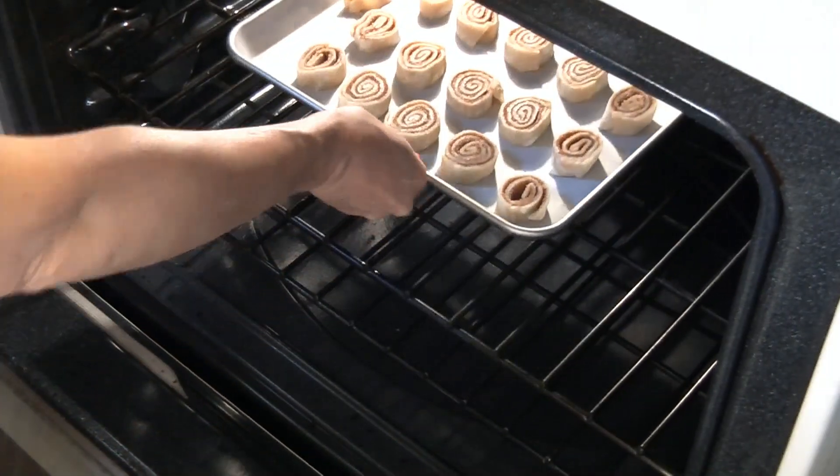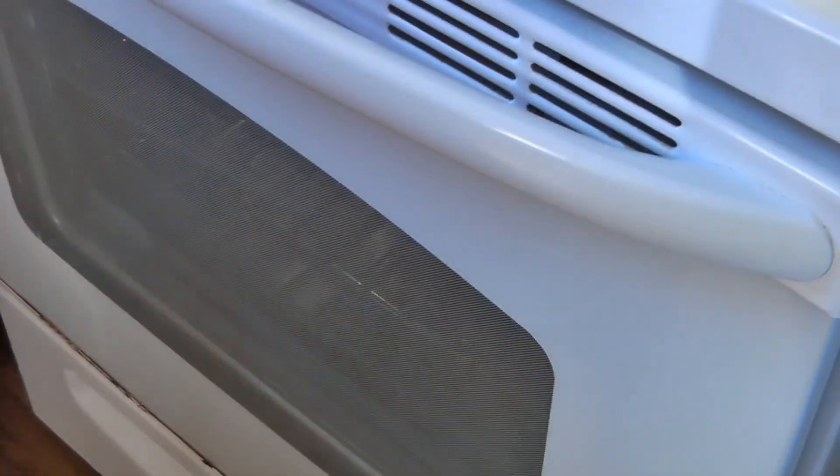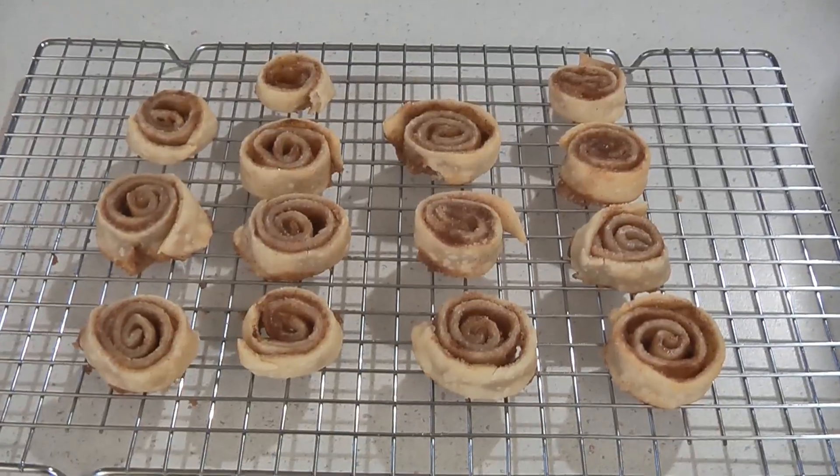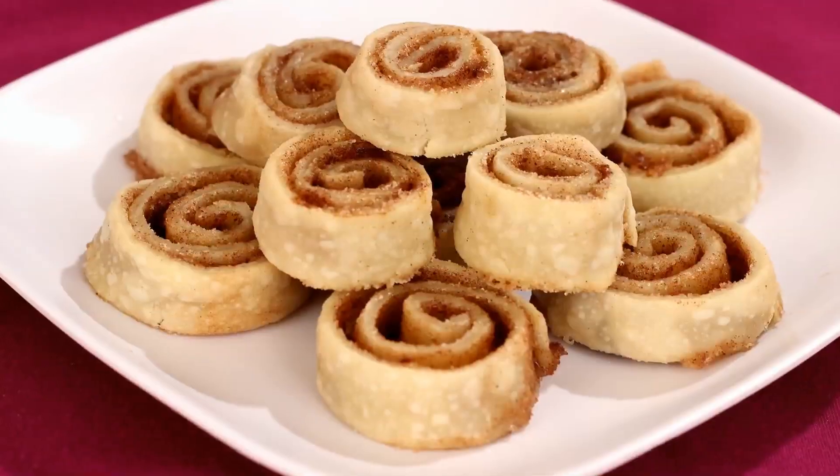Now bake them in the oven for 10 to 12 minutes or until golden brown. Then remove them from the oven and let the pinwheels cool on the baking sheet for a few minutes before transferring them to a wire rack to cool completely.